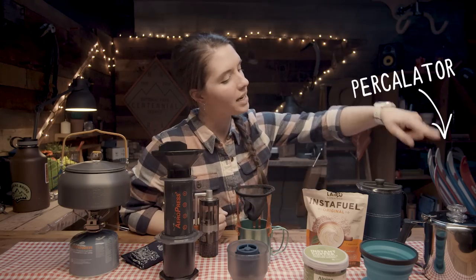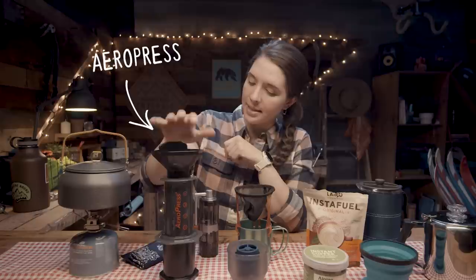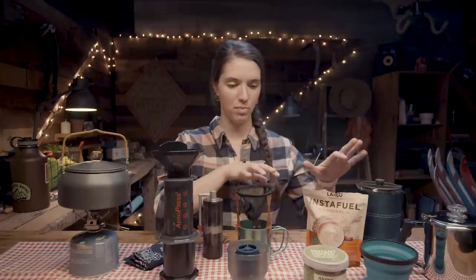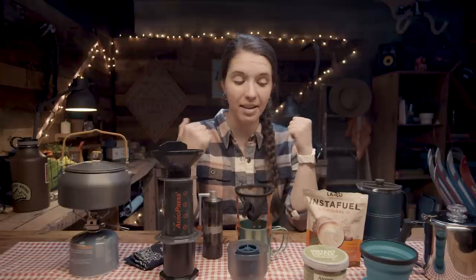I have a percolator, French press, a few different pour overs, two types of instant coffee, an AeroPress, and a coffee grinder. The plan is to literally make a cup of coffee with every single one of these methods. I tend to be an instant coffee person when I'm backpacking, but perhaps by the end of this, it will have changed my mind — and maybe your mind as well — about the best way to make coffee when you're backpacking.